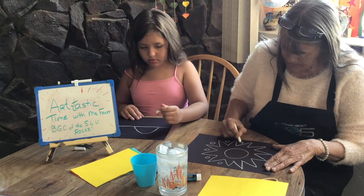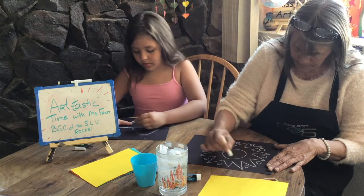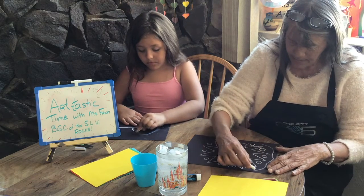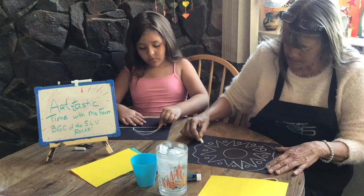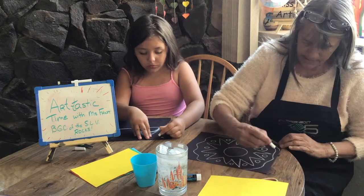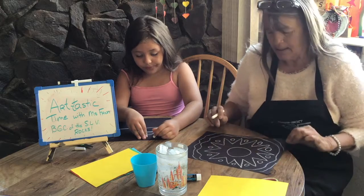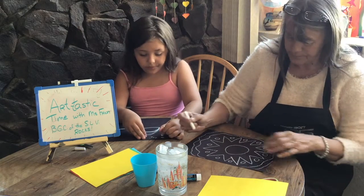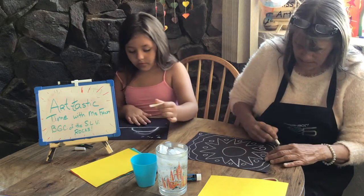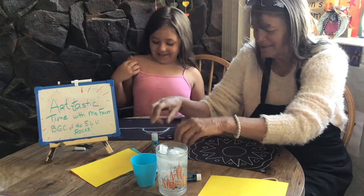I'm just putting lots of shapes on mine. It doesn't have to be perfect because we're going to cover all this up anyway with our colored pieces of paper. I'm just slowly filling in my page. Hazel's working on her page. There we have it — there's my design. I'm going to add just a few more circles in here. It looks like a bird. It does look like a bird.